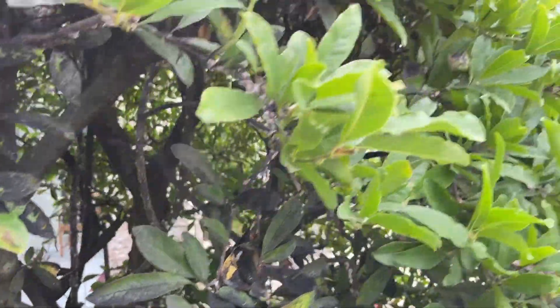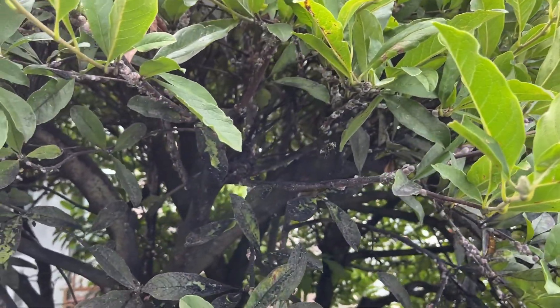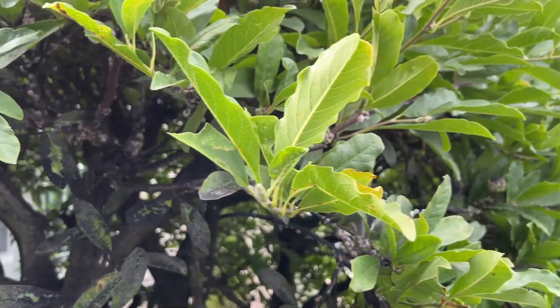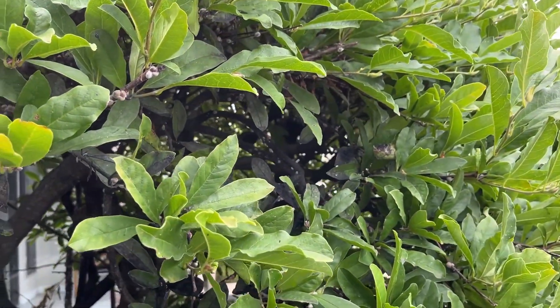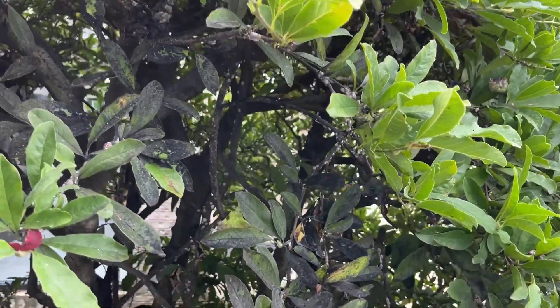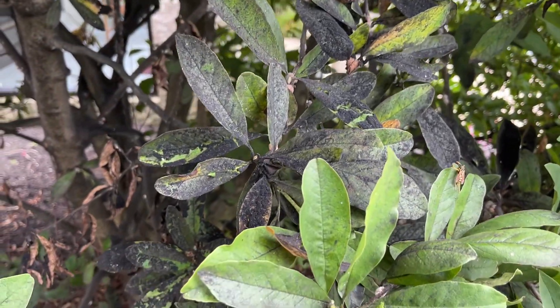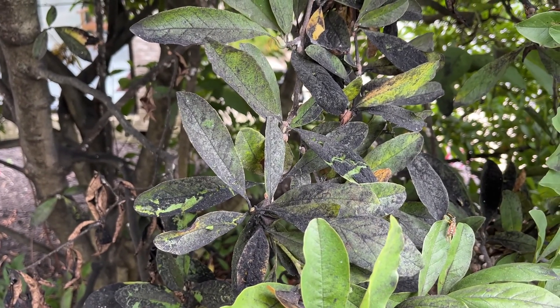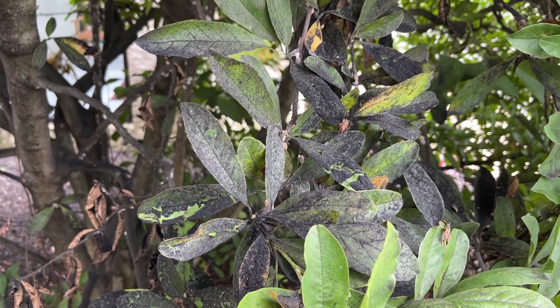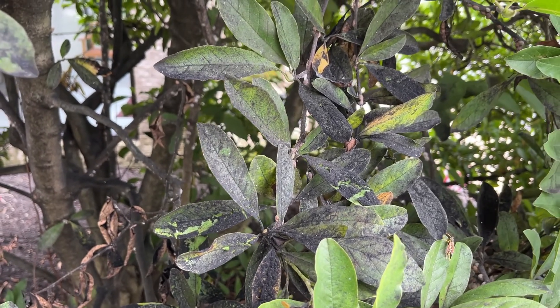You can see there's some bees flying around here. That's the first sign that there's something wrong, because the scale exudes a honeydew that's sweet and sticky, which attracts the bees. The second thing you look for, the telling sign, is the black coating on the leaves. That's actually a sooty mold that grows on the honeydew.